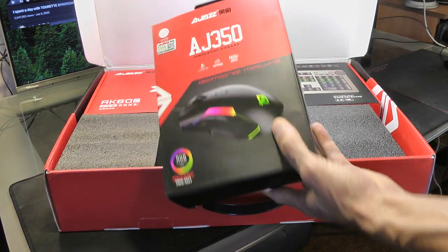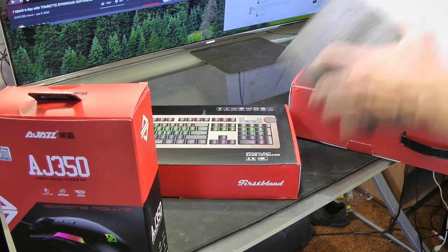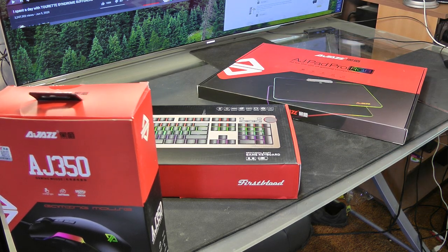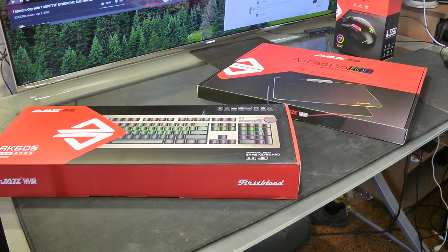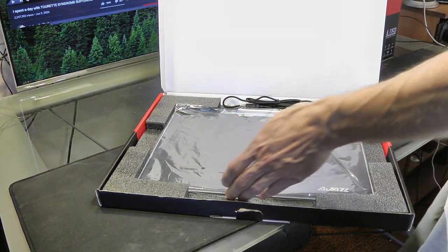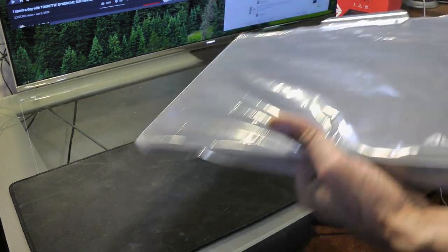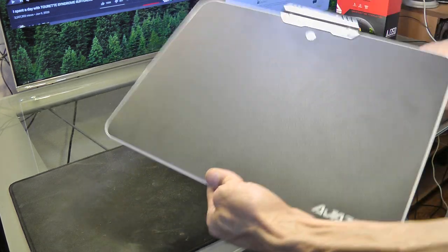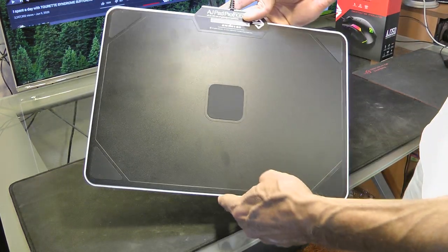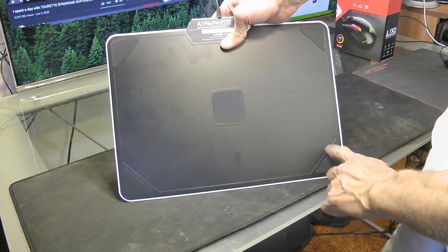So we got mouse, we got keyboard, pads and things, and mouse pad. We'll do one at a time. We'll do the mouse pad first. So we got this guy — big box, cool, nice packaging. Got a little USB plug so it's obviously going to be RGB or something like that. It's not flexible, and it has little rubber feeties on it so it probably won't scoot around or make noise.